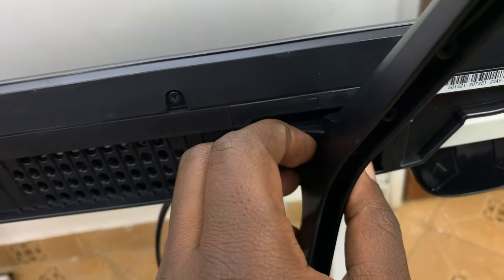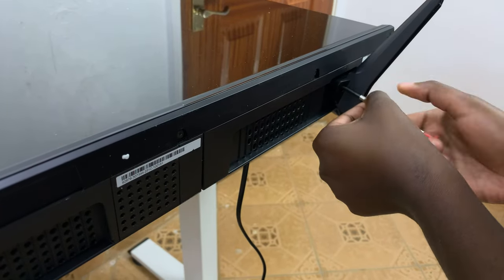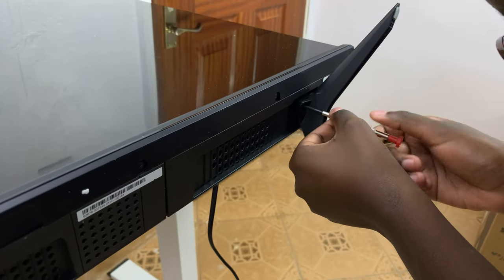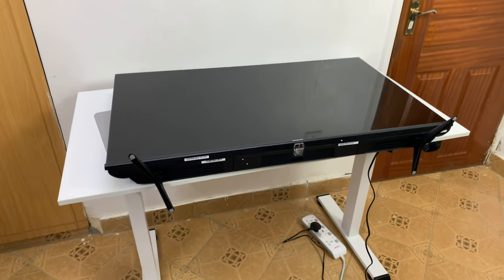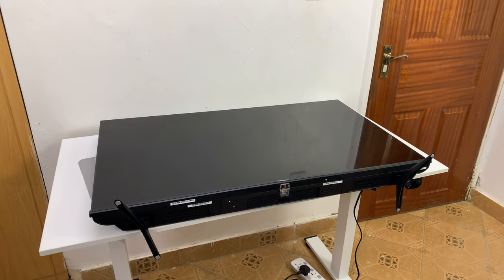There you go. Put in the two screws and tighten them lightly — don't overtighten. And that's it, the two legs are on. Let's put the TV upright.